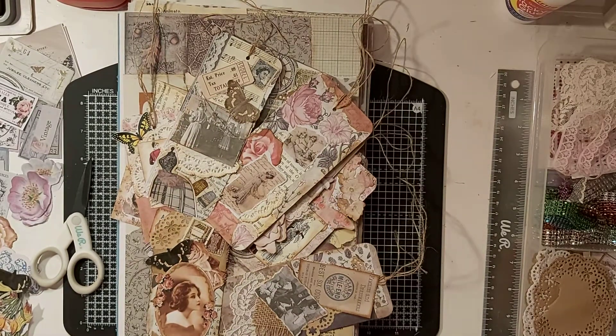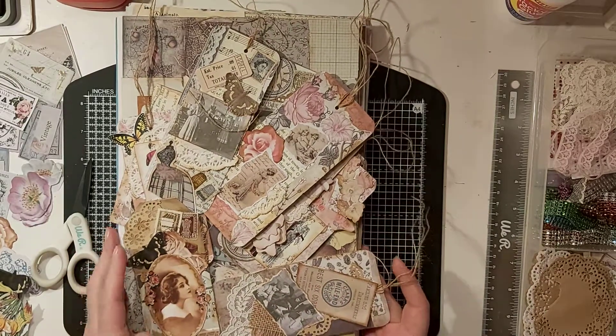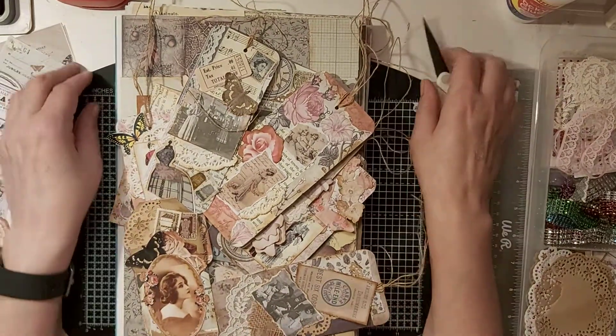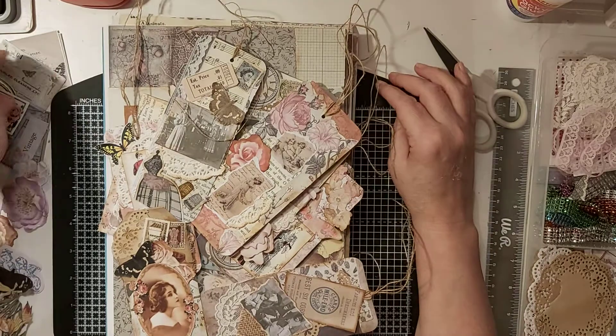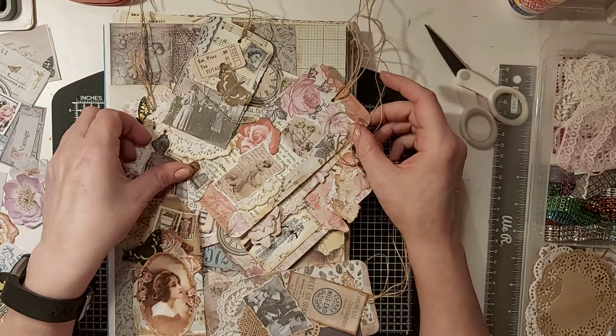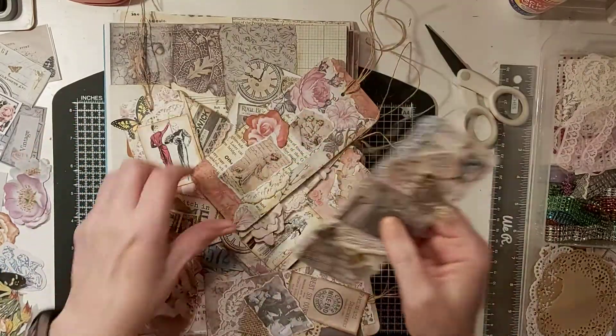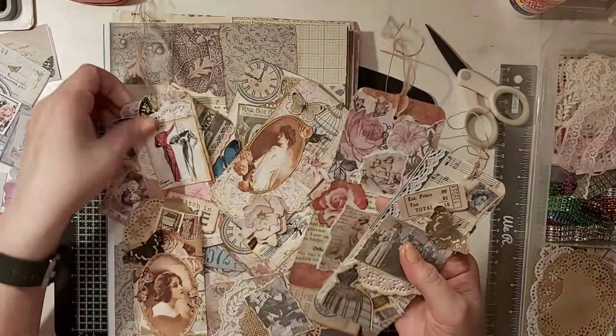Hi folks, welcome back. I hope everyone's kept safe and well over these last few days and had a lovely Christmas and New Year. I've been keeping myself busy as you can see, doing quite a few tags.